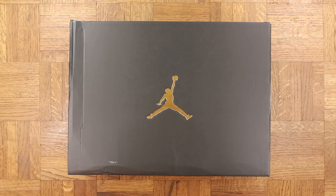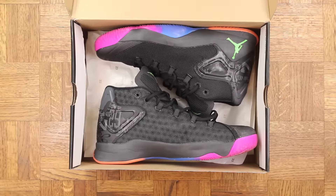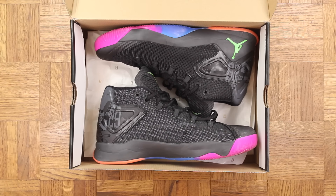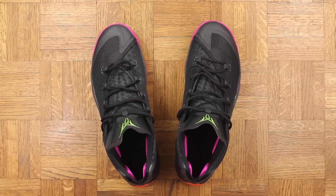Just wanted to clear that up. Let's talk about the M12 — retail is $135 and these are available right now, so I will put a link in the description for anyone who wants to grab a pair. As far as the fit goes, these are true to size and are very comfortable.